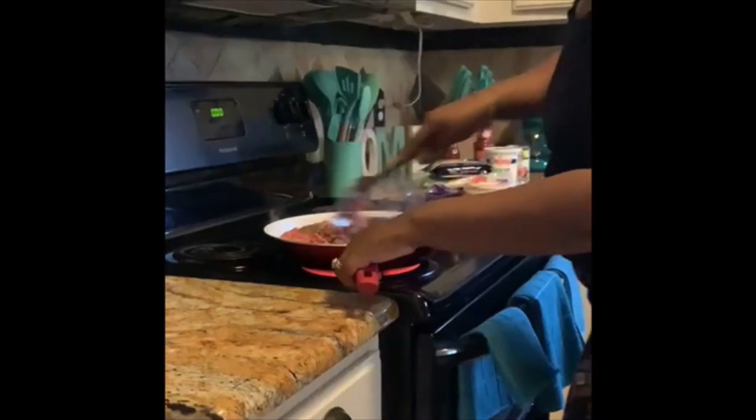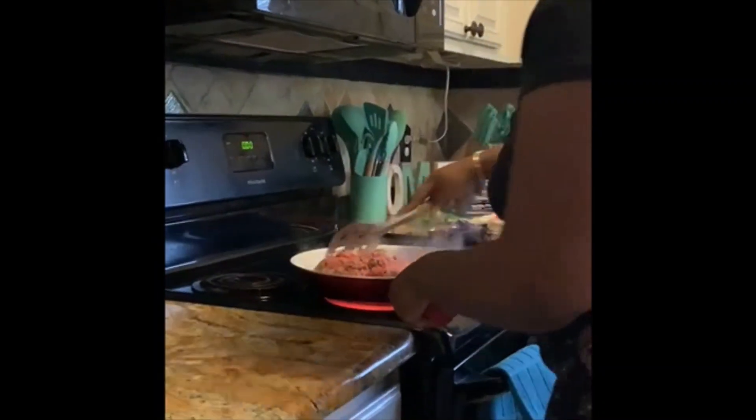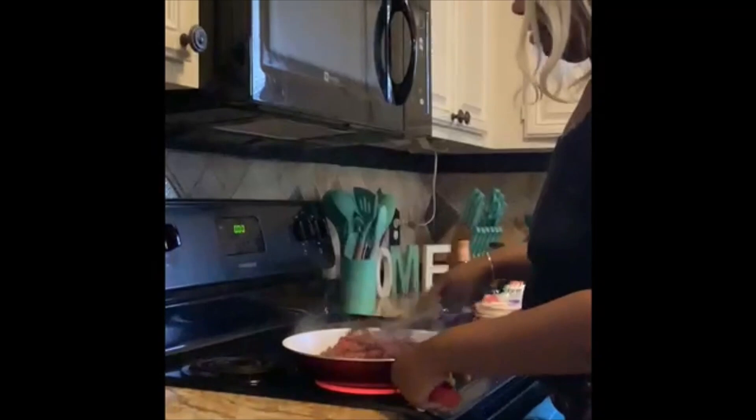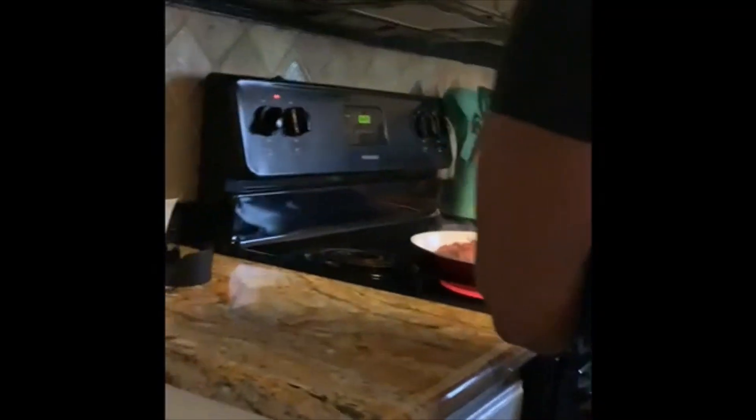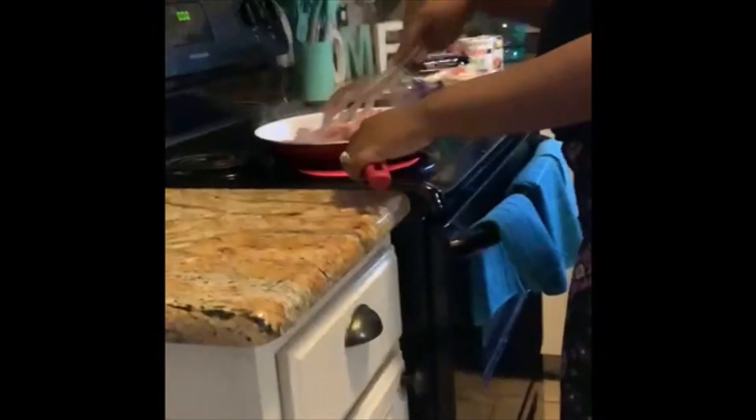It's taco Tuesday, of course. I'm just stirring the meat, letting it cook. When the meat is done I'm going to add the taco seasoning pack along with a little water. I'm a simple girl — I don't like too much. I don't even eat jalapeños. But yeah, I'm cooking the meat.